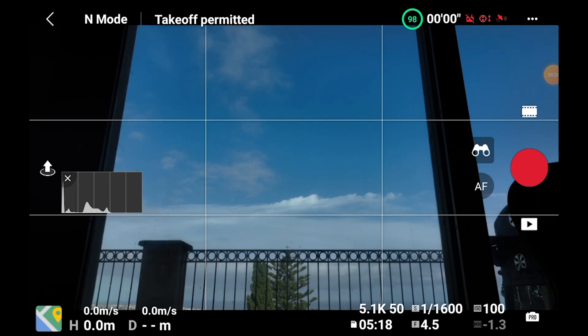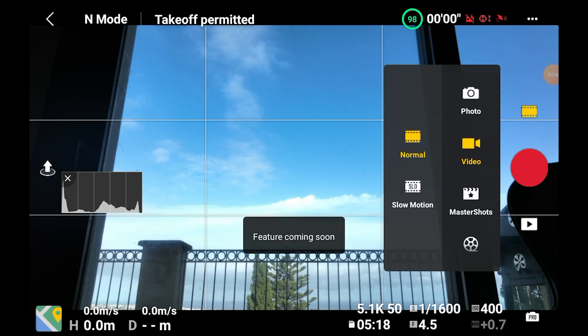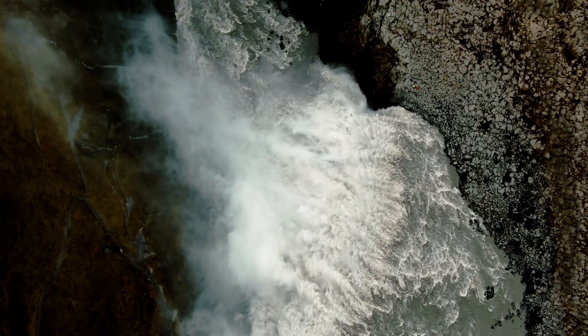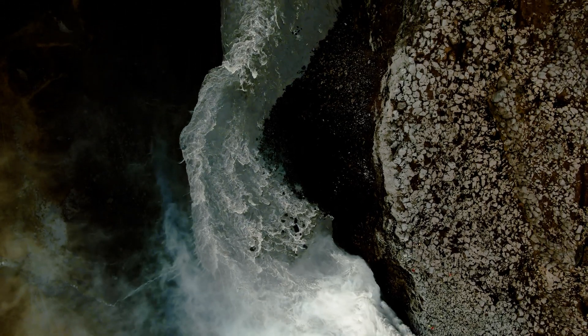At the moment, the Mavic 3 is available with only basic functionalities. Most intelligent features will be added by firmware upgrades within the next couple of months — a very unusual move by DJI that could bring potential buyers to delay their purchase. I am surprised but not worried, as DJI has proven to be a reliable brand over the years. The most important missing features are Active Track, Point of Interest, Spotlight, HLG Color Mode, Master Shots, Hyperlapse, Quick Shots, Panorama, and Burst Mode for Photos. Apparently, DJI does not plan to add Waypoints, which is a very bad surprise, as Waypoints is the favorite intelligent mode for many users, including me.